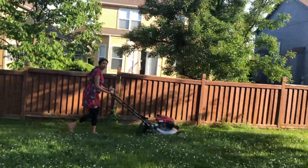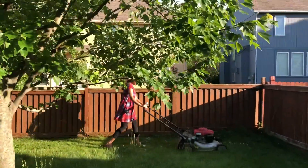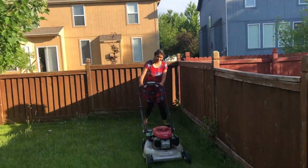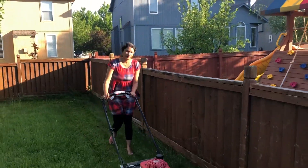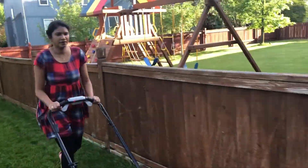Usually, every once a week, I will do the back yard. I will start the back yard.